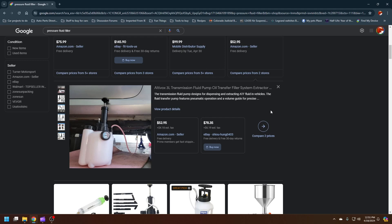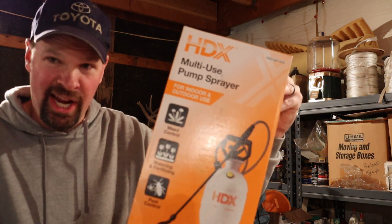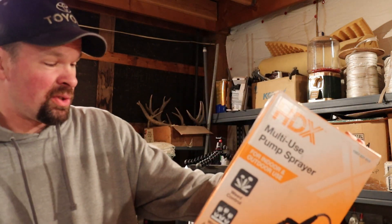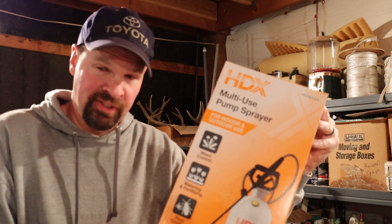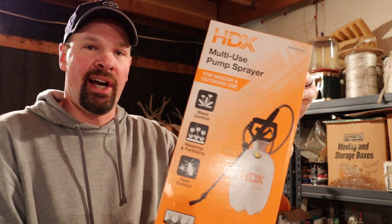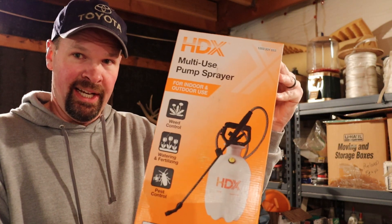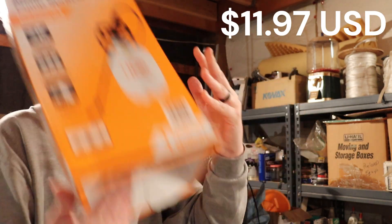So let me show you a way to make one of these for peanuts with something you might even have laying around the house. A tank sprayer — used for weed control, watering, fertilizing, and pest control. You don't need to spend $100-something on the commercial ones that you have to clean out every time you change fluids. This thing cost me less than $12 and it just takes a very minor modification to get it to work.